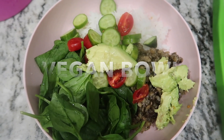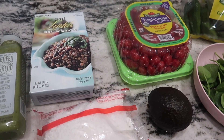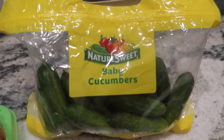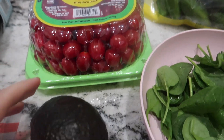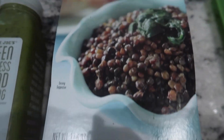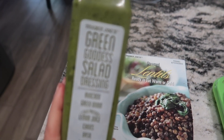The next meal I'm showing you is my vegan bowl recipe. I usually make this for a quick lunch. You'll need some cucumbers, spinach, cherry tomatoes, avocado, some rice from Trader Joe's, some lentils also from Trader Joe's, and green goddess salad dressing also from Trader Joe's.